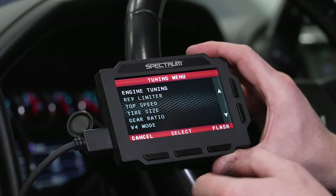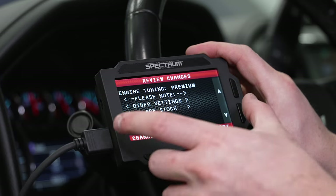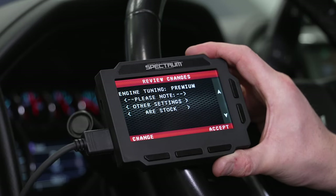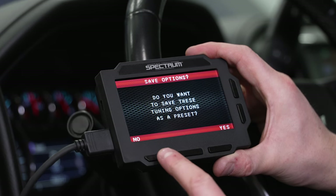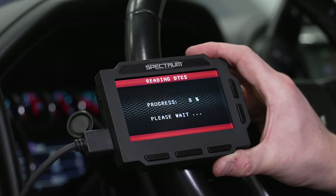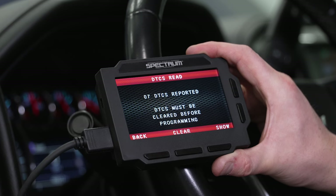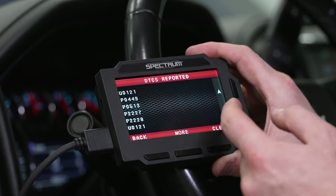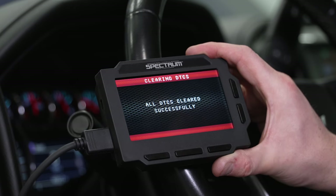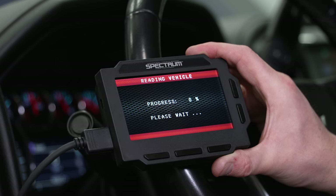Once you're happy with all the settings, you hit the flash button and it'll summarize everything you have selected. Since we're just changing the engine tuning, we'll hit accept, and it gives you the option to save these as a preset — we'll hit no for now. The first thing it goes through is reading diagnostic trouble codes to see if there are any check engine lights or pending codes. We've got a bunch showing because our truck is on the dyno with some fuses pulled, so we'll go ahead and hit clear.